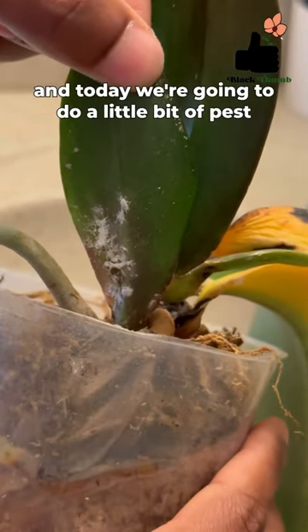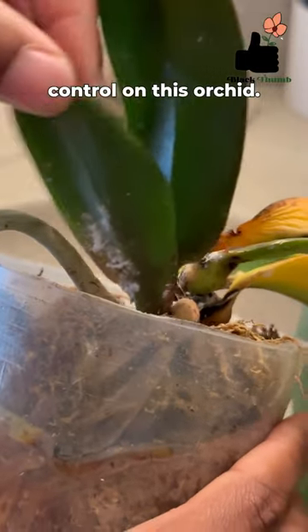What's good beautiful people? The Black Thumb here and today we're going to do a little bit of pest control on this orchid.